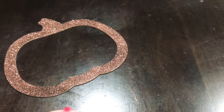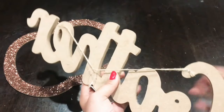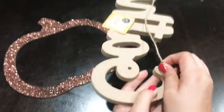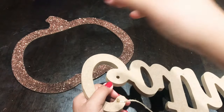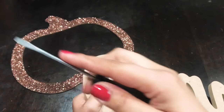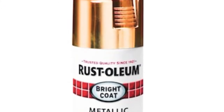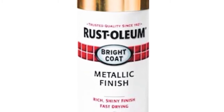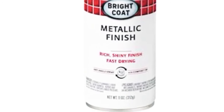Also from Dollar Tree, I picked up this wooden word gather — they had a few other wooden words, but I went with gather. I think there was another one that was harvest, but I went with gather. I'm going to take off the hanging string from the back — do be careful because those staples were really hard to get off. I went ahead and spray painted my word gather in a metallic finish rose gold color, I believe by Rust-Oleum.